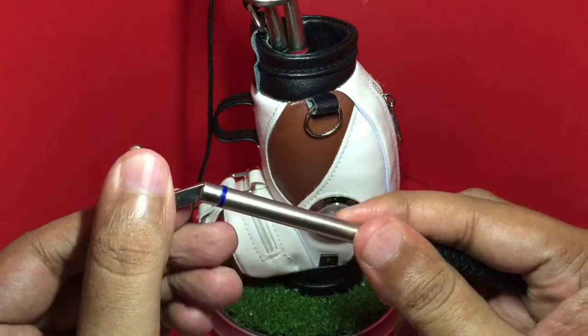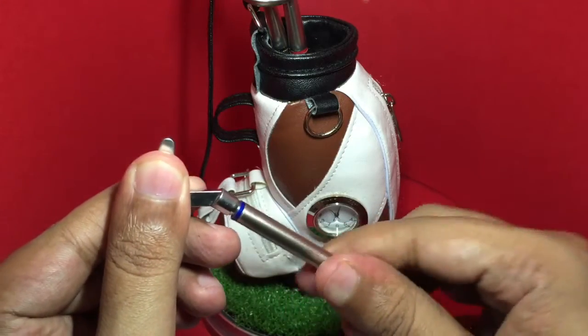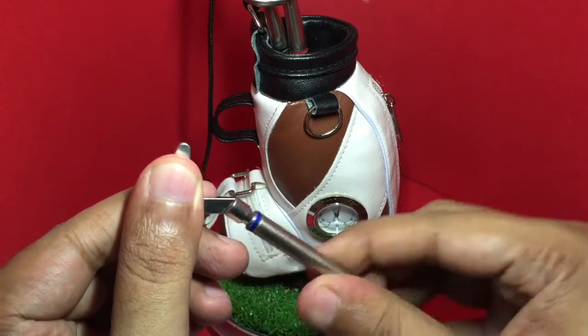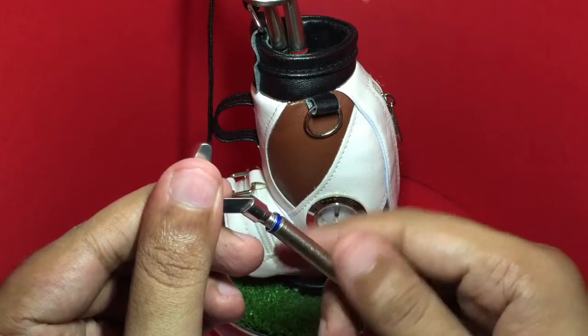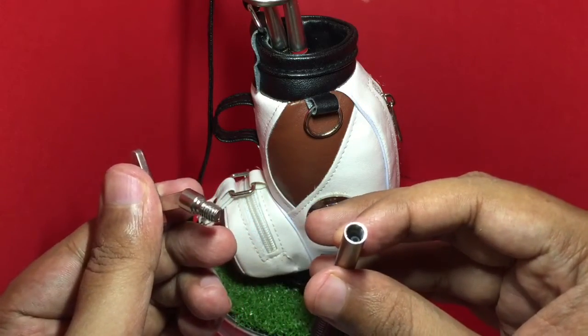You can even replace the lead on them by removing the back part — that's how you refill it.